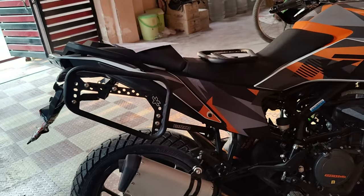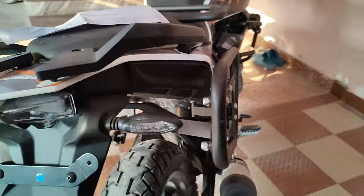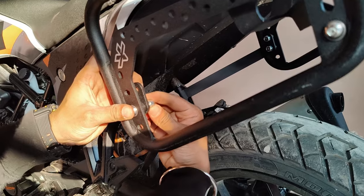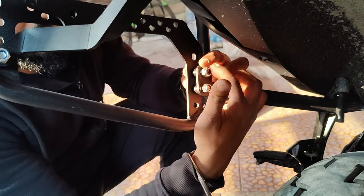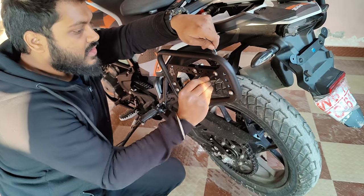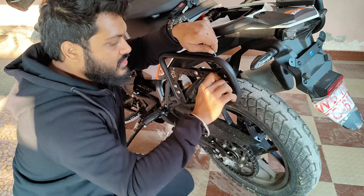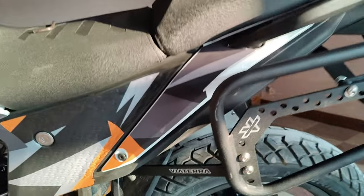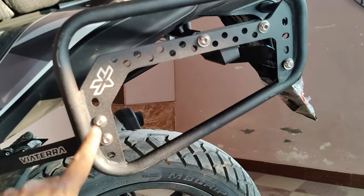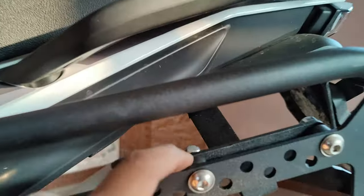This is how it is going to look - very simple design. Now we are going to put it this way too. Finally, two bolts here - tighten it all well so that it doesn't hit and the spacer will not have any vibration.